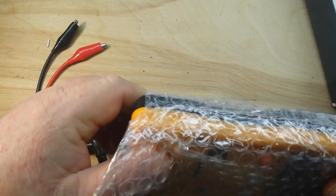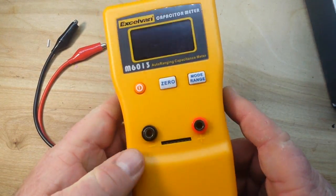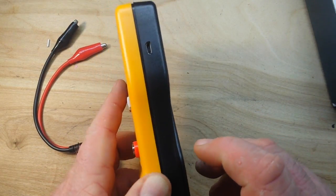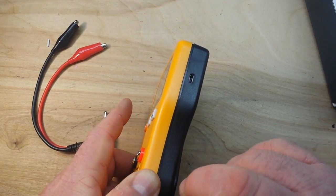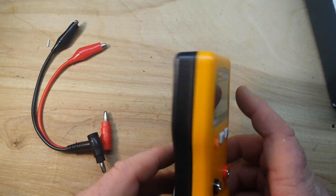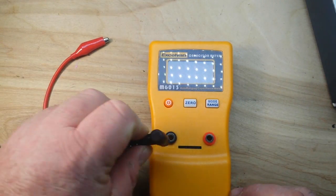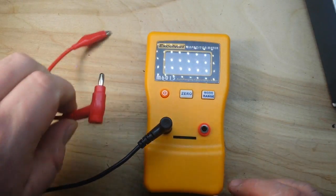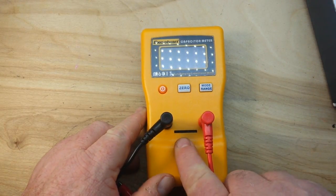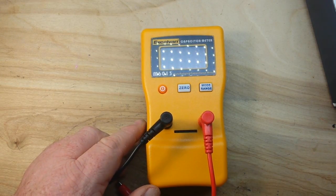We're going to give it a shot and see how it handles reading some very small capacitance values and some large capacitance values. It's powered either by a couple of double-A batteries or it has a micro USB port. I don't even know where my double-As are, so we'll go with the USB port. It has these nice short leads so the wires themselves don't become too much of a factor, and also has a little port down here. Let me get this thing powered up and we're going to check some capacitances.